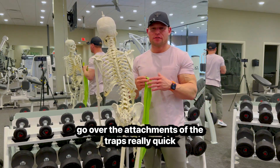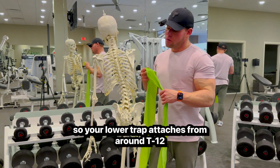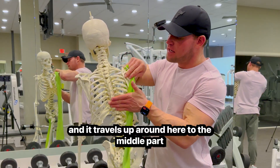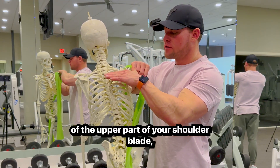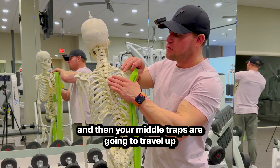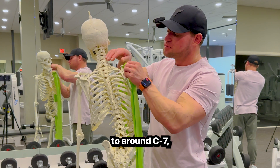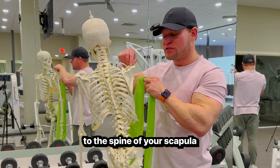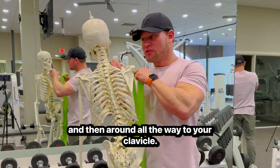Let's go over the attachments of the traps. Your lower trap attaches from around T12 and travels up to the middle part of the upper portion of your shoulder blade. Your middle trap travels up to around C7. The trap muscle fans out to the spine of your scapula and all the way around to your clavicle.